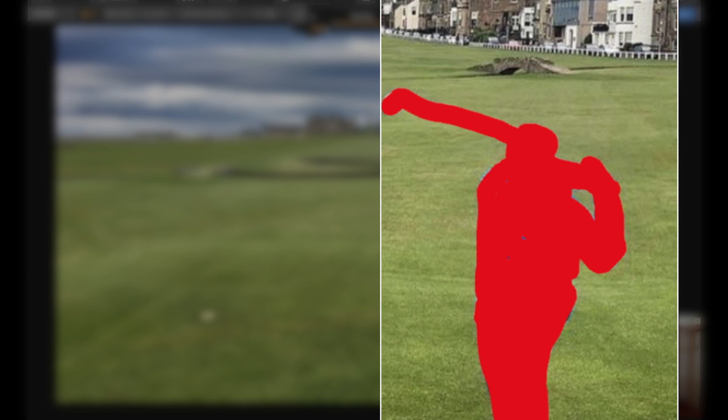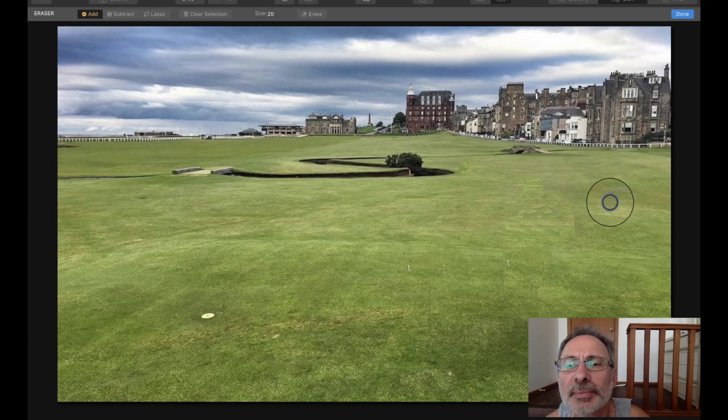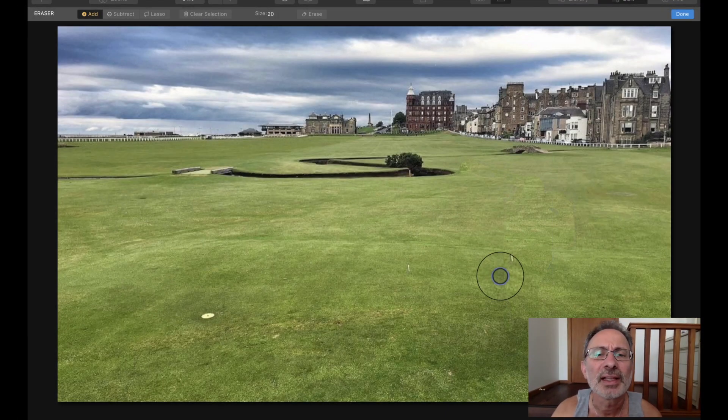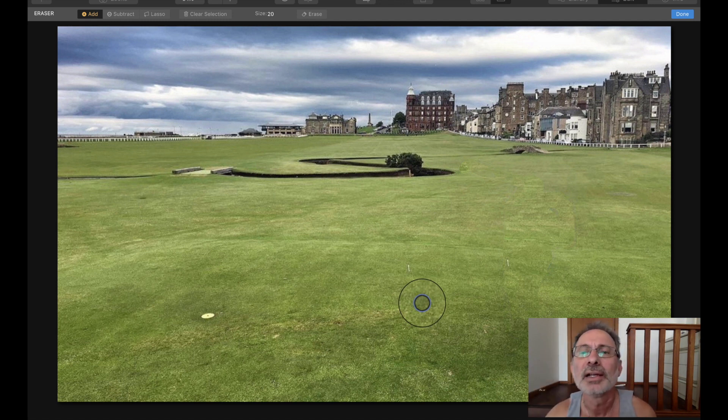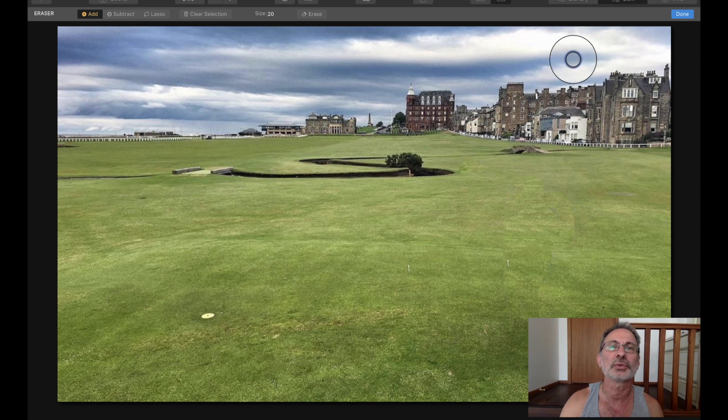It's erasing and hopefully with a bit of luck that will work out okay. I missed a little bit here. That's it there — okay, so it's not too bad. It's actually got a little bit of lines there, but that could be because it's copying these lines over here. So that's not too bad. We'll save that, then we'll compare it to the original one. We'll click 'Done' first.